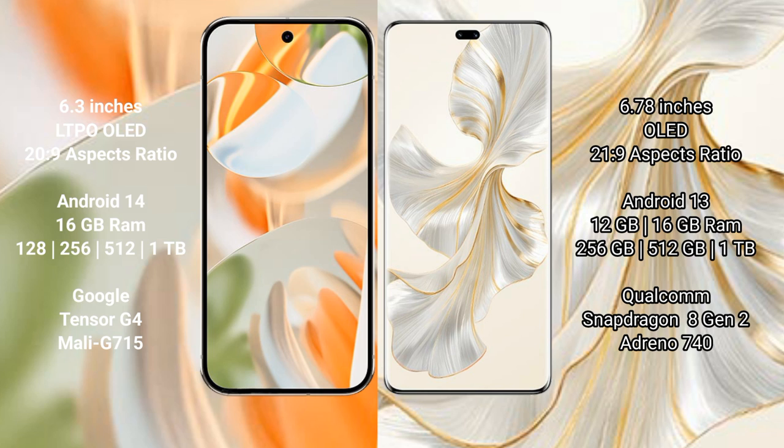The Google Pixel 9 Pro runs on the Android 14 operating system. The Honor 100 Pro runs on the Android 13 operating system.